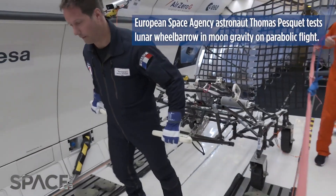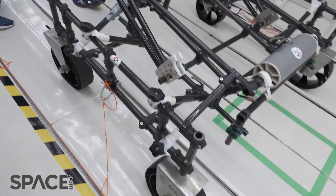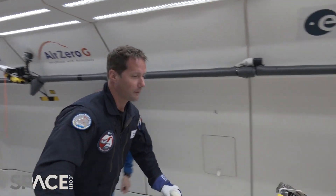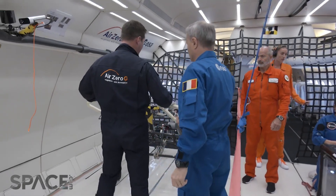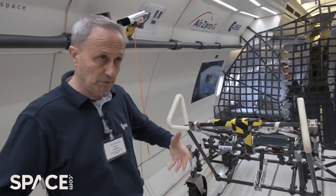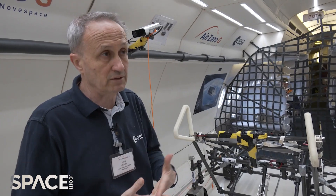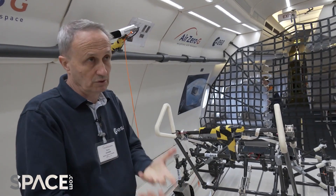This equipment should be able to carry on top of it payloads, tools, spacewalk tools, cameras, antennas — anything you would need on the work site. Even if you have a vehicle, which is foreseen later on in the Artemis program, you will not park your vehicle where you want to do geological sampling. You have to be far away, and if you don't have your equipment with you, you have to walk back and forth. So it's foreseen to be quite helpful to have something that can carry and bring your equipment close to the work site.